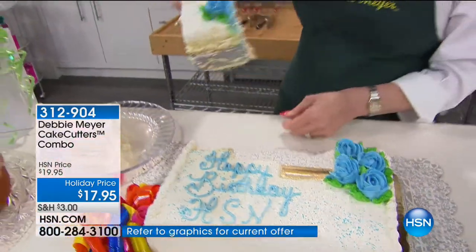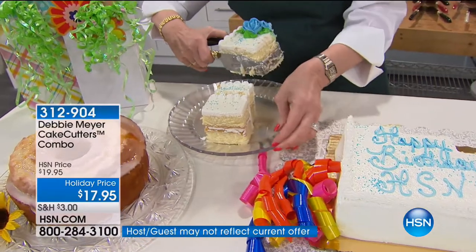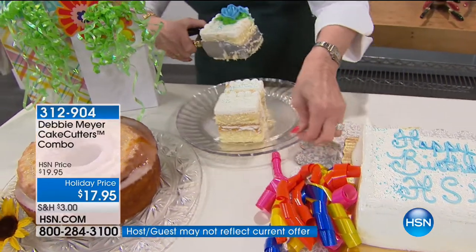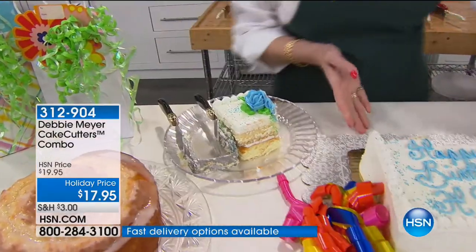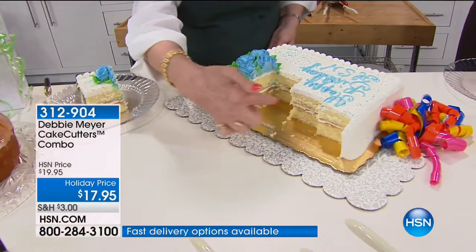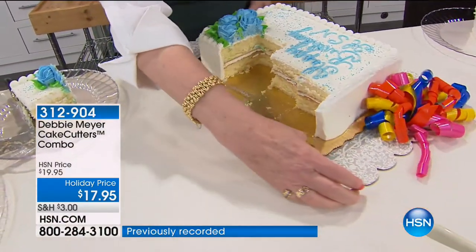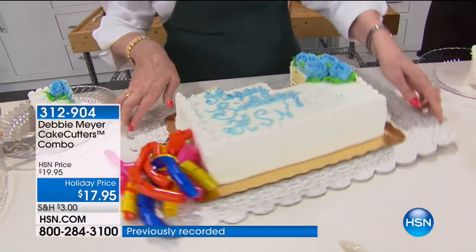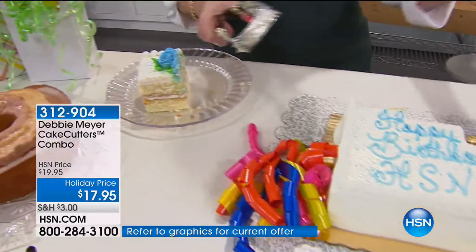Look at that. I've cut three different size pieces of cake. I'm going to turn around this cake because I want you to see how beautiful it still is, even though I've cut three different size pieces. In my house, if you don't cut cake fast, you're in trouble. I have my grandchildren cut their own birthday cakes — we do it all in videos.